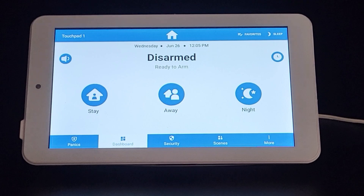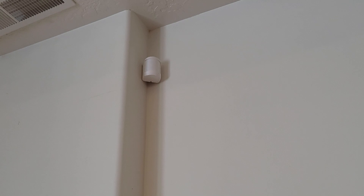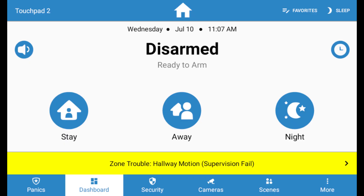Your security system keeps an active monitor on your sensors and performs frequent check-ins with the sensors. If the sensor doesn't respond on the check-in, you will get a loss of supervision trouble alert. Here are some tips to help resolve this issue.